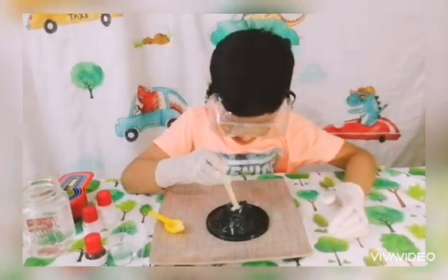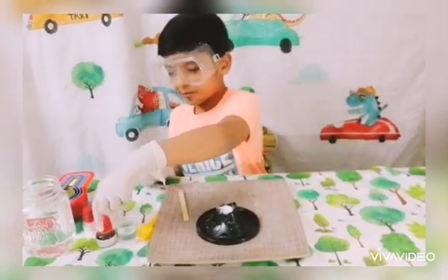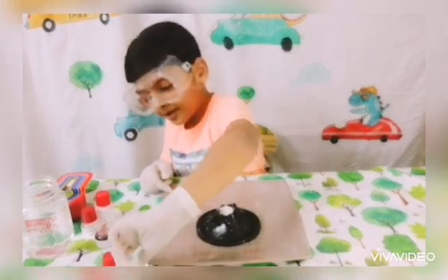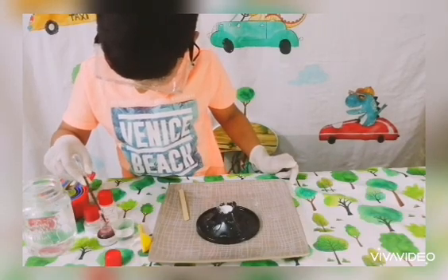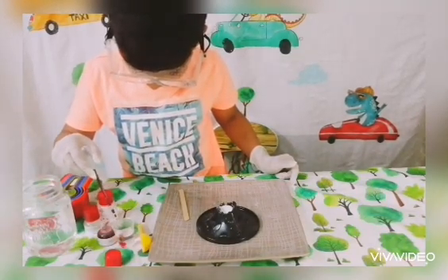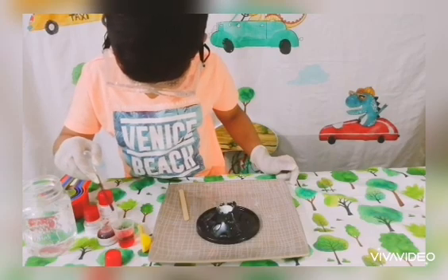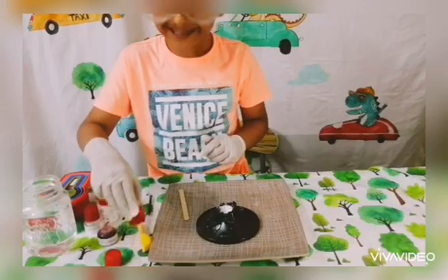Now I need to mix it with this wooden spatula — done! Now I need to put food coloring in the water. It's 15ml of water — fill it up. Four drops: one, two, three, and four. So now it's in there. I'm going to put it on the stack — let's see what it does!